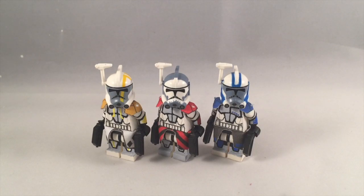Hey, what is up YouTube? It's Adam back here, and today I have another video. This time it is my review of my custom Blitz, Colt, and Havoc customs.